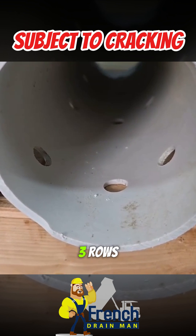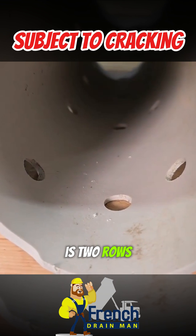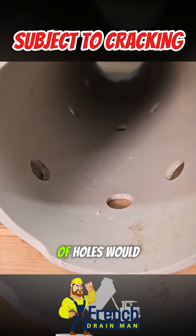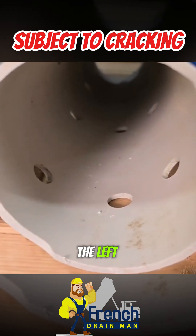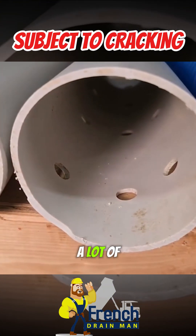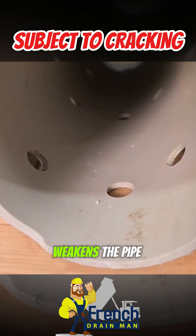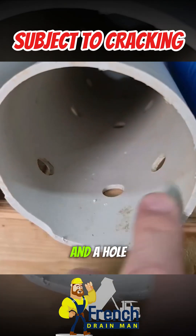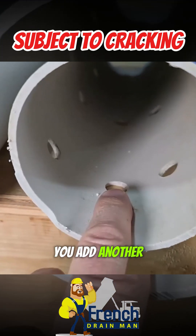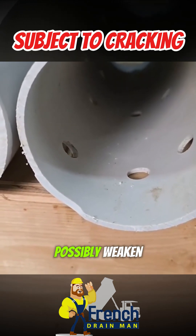This one happens to have three rows of holes in it. The other option is two rows of holes. The two rows of holes would have a hole to the left, a hole to the right, and no hole down the middle. A lot of people believe the hole going down the middle weakens the pipe. If you have a hole here and a hole here, you maintain the structural strength of the pipe. Add another hole here — another row of holes — and you can possibly weaken the pipe.